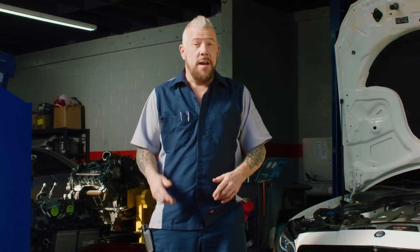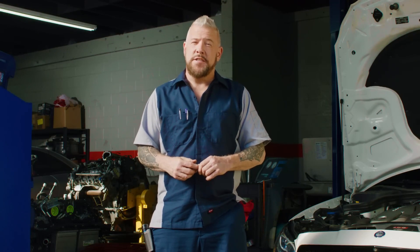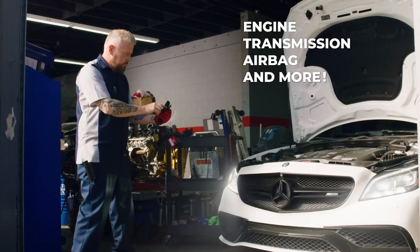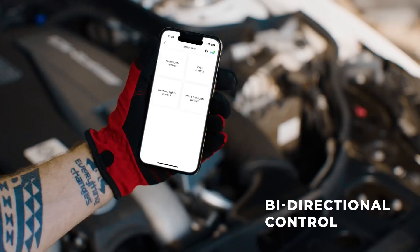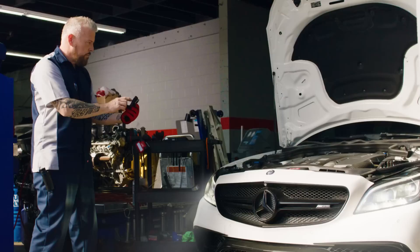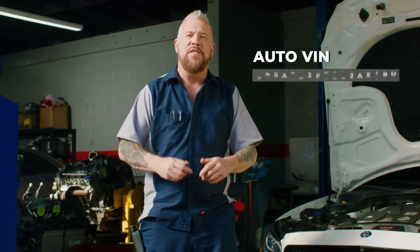If you're already in a shop, the scan tool helps your technician solve problems quickly through the full system diagnostics. For more precise diagnostic results, utilize the TopScan's bi-directional control and operate the vehicle systems through your device, not your car's user interface. And easily gain insight into your car with the Auto VIN feature.